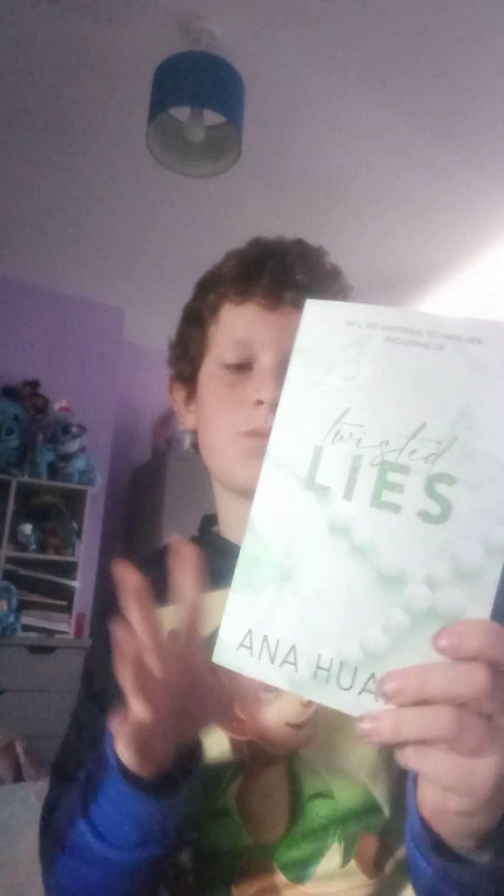Now we're going on to the books. We've got Twisted Lies by Ana Huang, which is the fourth one in the Twisted series - I know they're standalones and I don't have the rest. Then Emily Henry's Book Lovers in the UK cover, because I'm in the UK. I like to keep them separate.